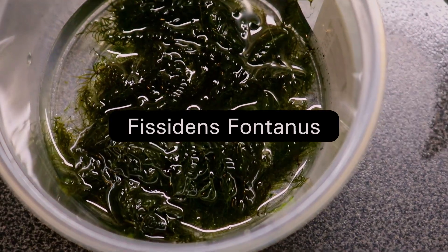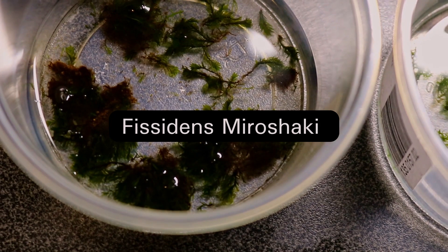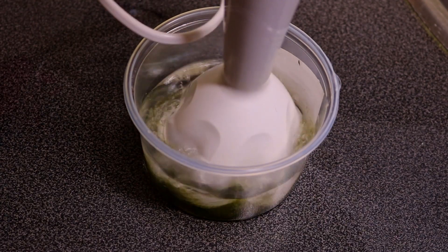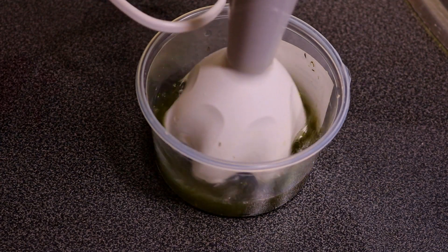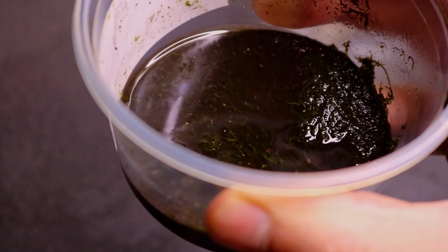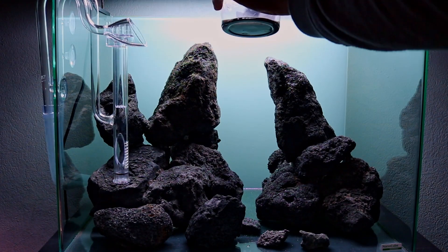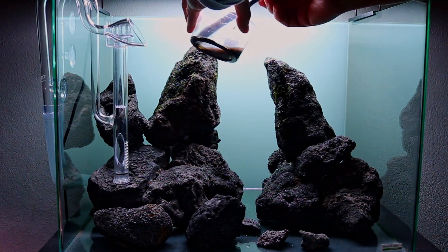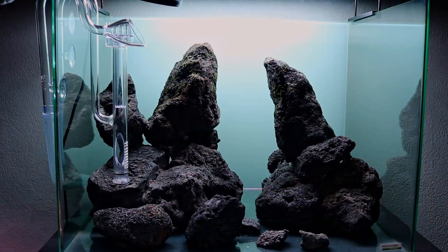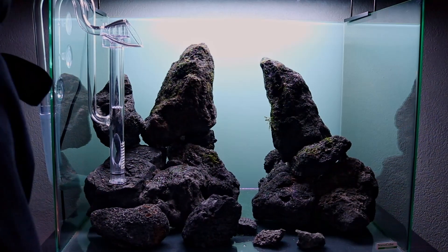Now it's time for the moss. I want to cover these rocks completely. I had a lot of fissidens left over as well as a few other types of moss — Riccardia and fissidens Miroshaki. I put all these mosses in a little bit of reverse osmosis water and blitzed it up with a stick blender to get really small particles. Then I added more aquasole powder to turn it into a paste — almost like mud — and painted all the lava rocks with this moss paste.